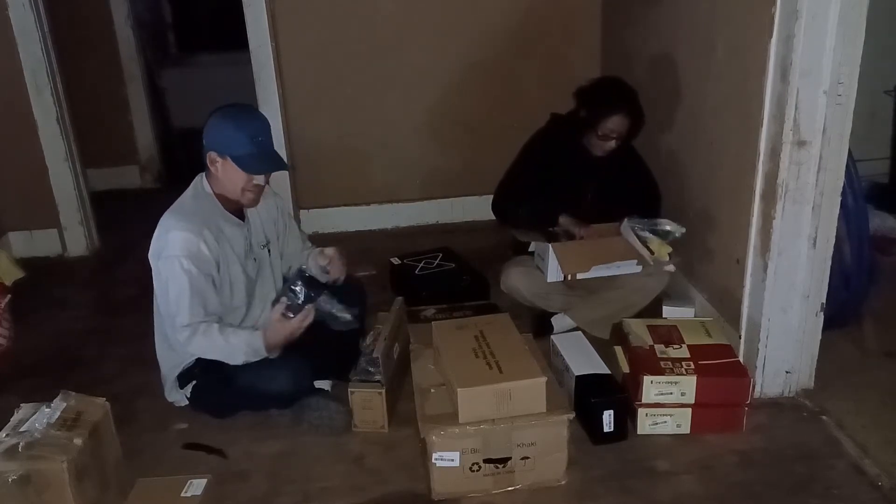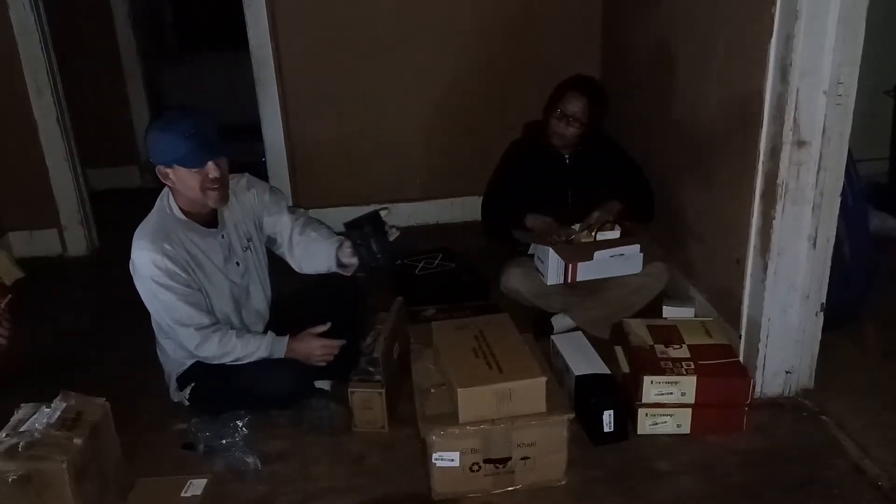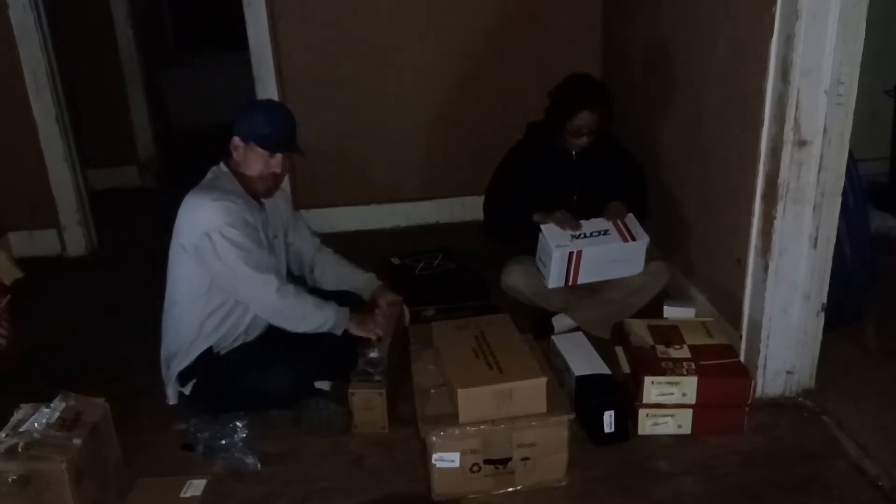We got some more solar lights — six of these little guys in this box. For the outside, they're all around. They're cool looking. Not ginormous, but they'll put out light and keep us from tripping over things. Six of those for nine bucks.